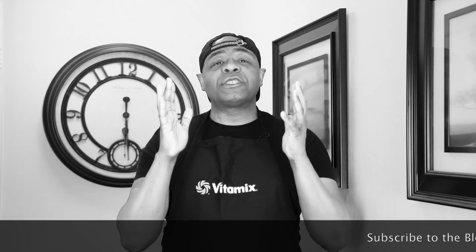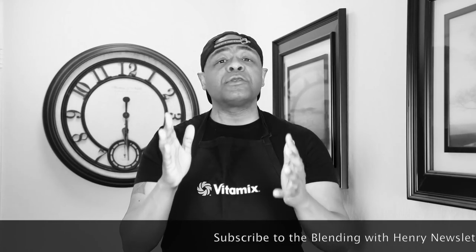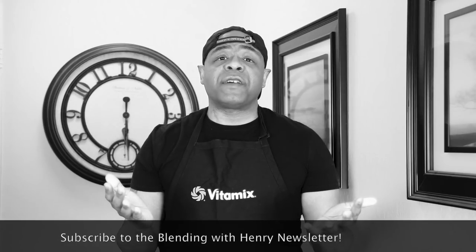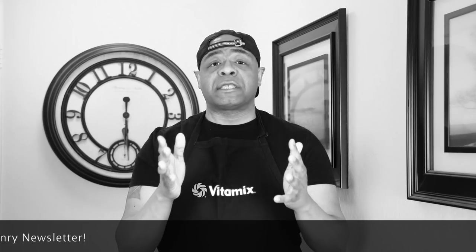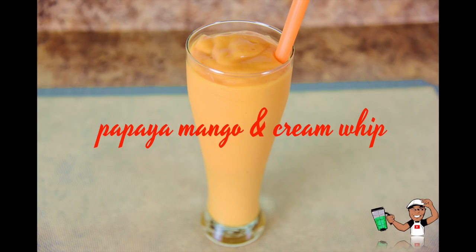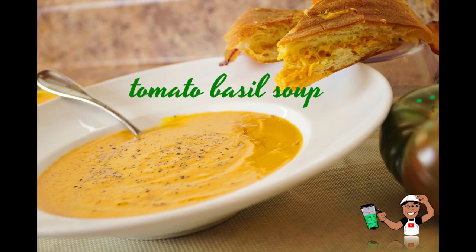Over the course of five years I realized I could do even more with a Vitamix and I've been sharing many of my own creations with you guys. What sets Blending with Henry apart from others is that I have always and will always demonstrate the recipes that I create. On Instagram you'll see studio quality super close-ups of recipes from others who claim they created them with a Vitamix, but you barely ever see the Vitamix — they simply give you a link with no proof they actually created the recipe and then tell you to just go buy a Vitamix from them.